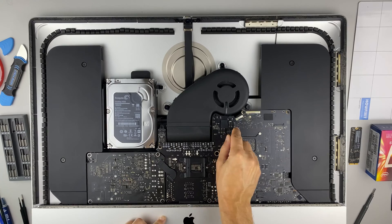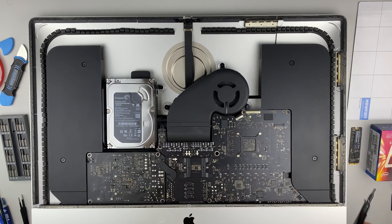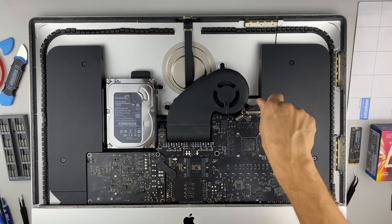Disconnect the fan cable. Then, use a Torx T10 screwdriver to remove the three screws securing the fan.